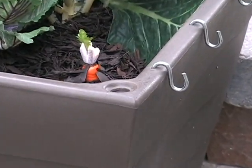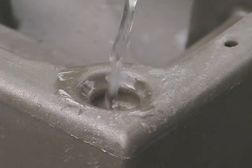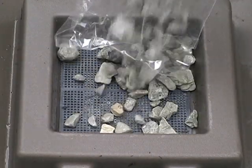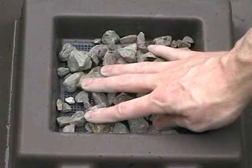The self-watering basin can hold over 10 gallons of water, enough to last up to a week without refilling. The bottom of the planter holds a screen with included gravel to allow adequate drainage.